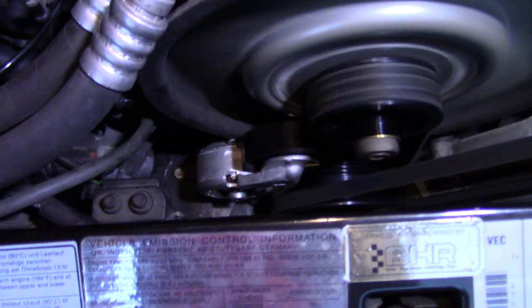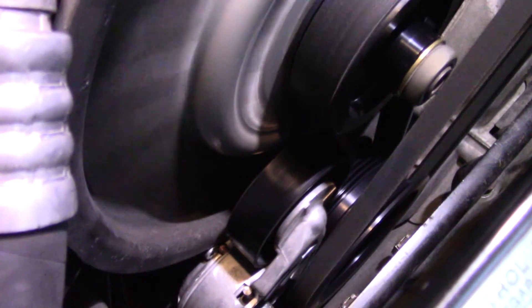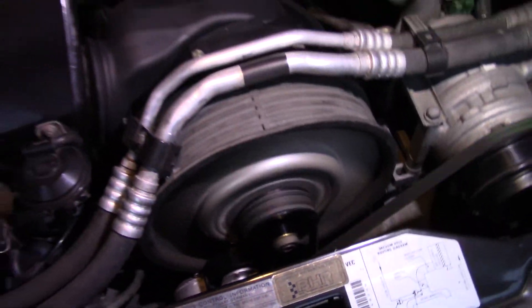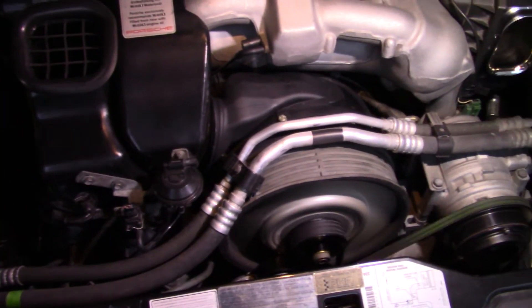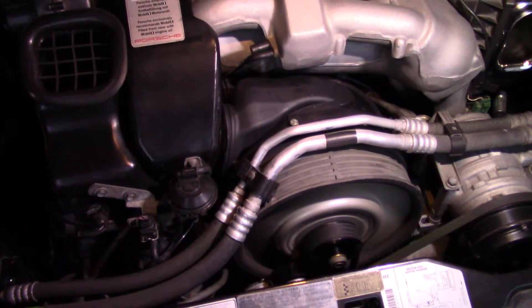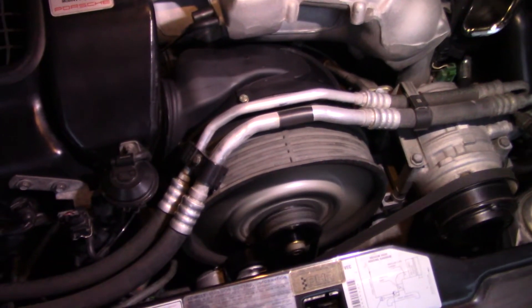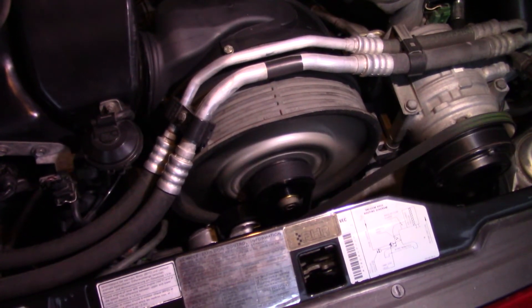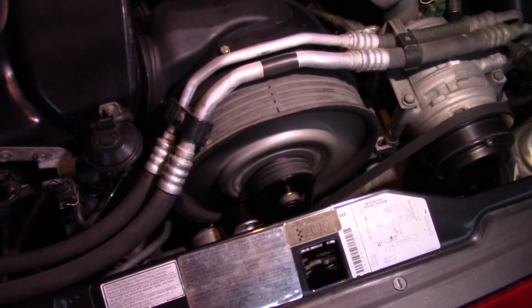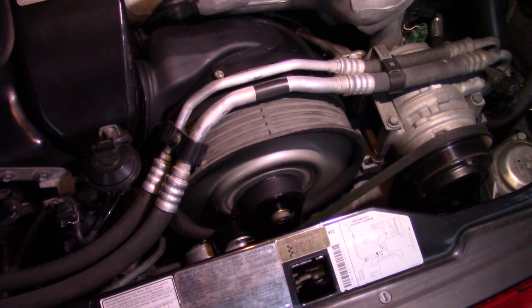That's the setup right now — nice setup, I like it. When I do a belt swap, it's definitely going to make it nice and easy. My understanding is the kit is around $600, plus labor to drop the exhaust, but when it comes to swapping the belt, it's definitely a nice setup. The previous owner definitely invested well — I like it, and I'm looking forward to easy belt swaps. You can check out clueit.com for more information. Thanks for watching, take care.